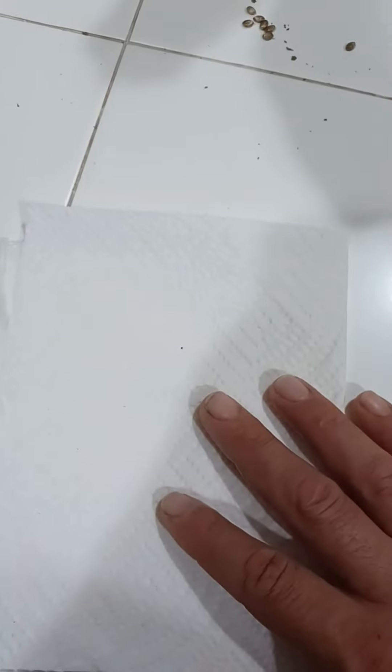First, you get a paper towel — I'll grab a paper towel and fold it in half, then wet it with lukewarm water.